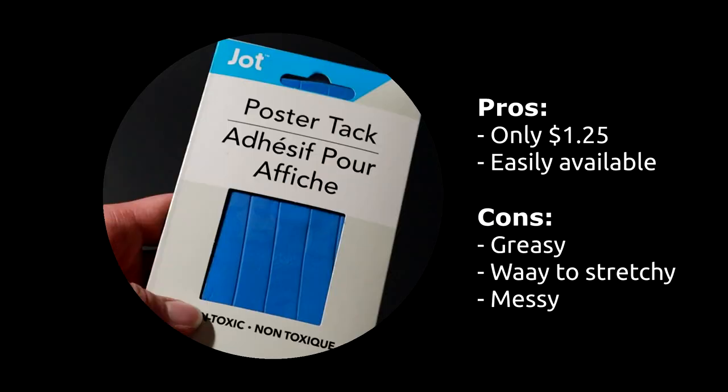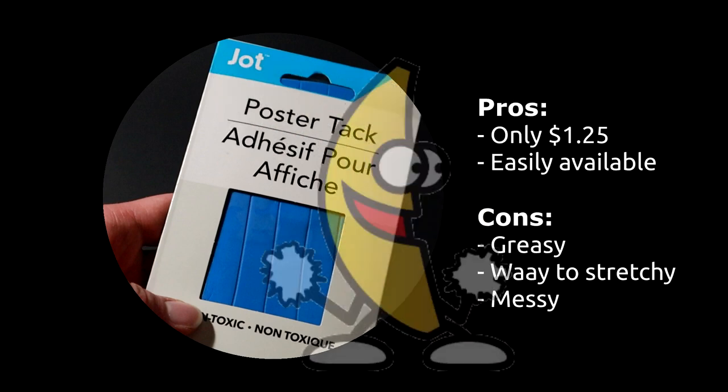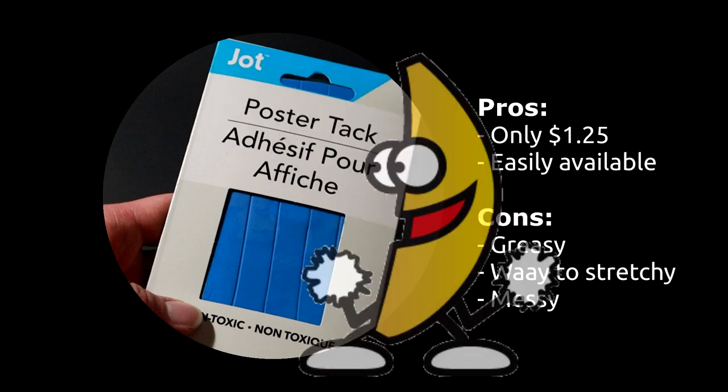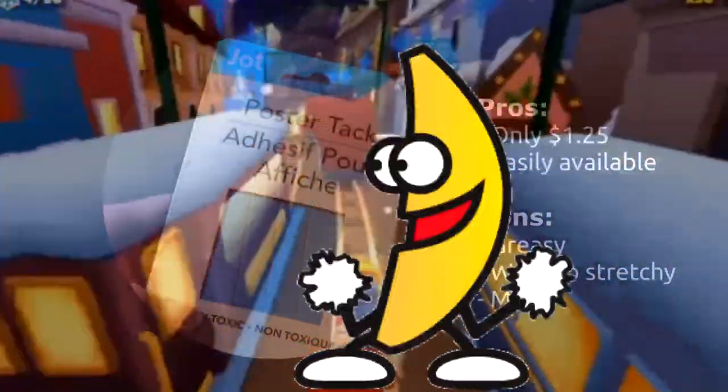Number four: Dollar Tree Jot Poster Tack. It's really cheap at only $1.25 and easily available — there's probably four or five Dollar Trees where you live. The cons: it's so greasy, yucky, nasty, and way too stretchy. It got all over my clothes. It's more like silly putty than sticky tack. Not worth it. I wish I had my $1.25 back — and I wish I didn't have to stand in line for 20 minutes to get it.